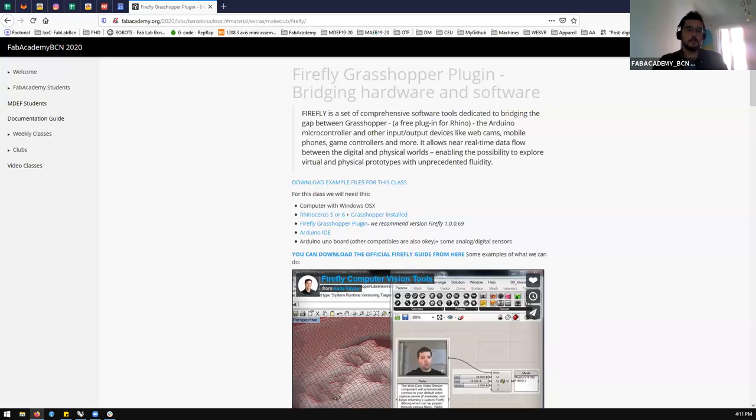Hello guys, now we are recording. Welcome to Makers Club! This session is about the Firefly to Grasshopper plugin. This is a really useful and especially fun plugin that you can use with Grasshopper.